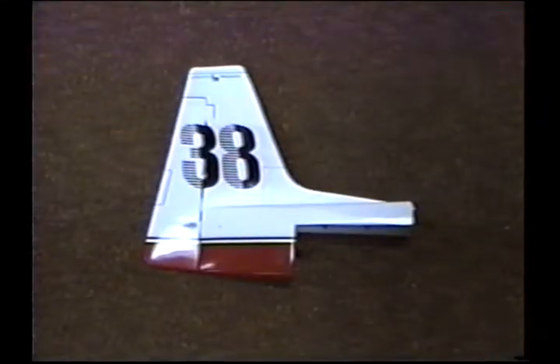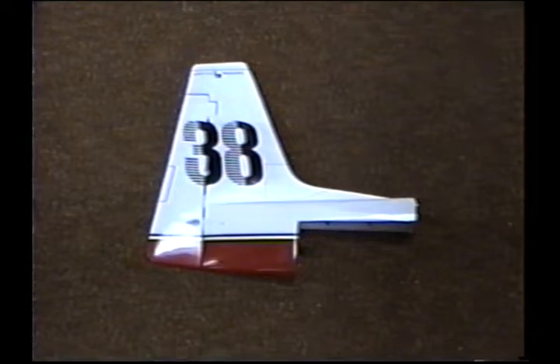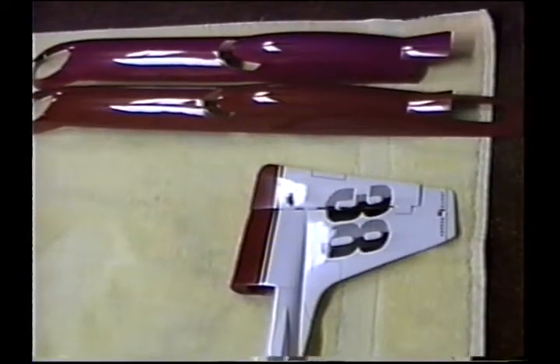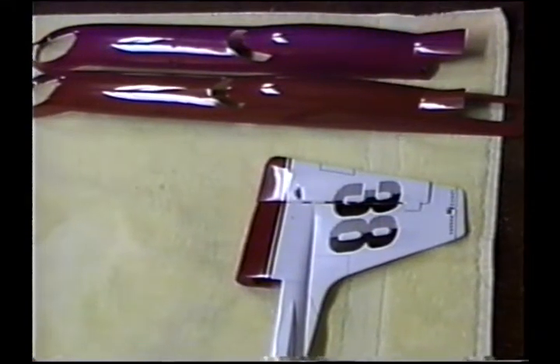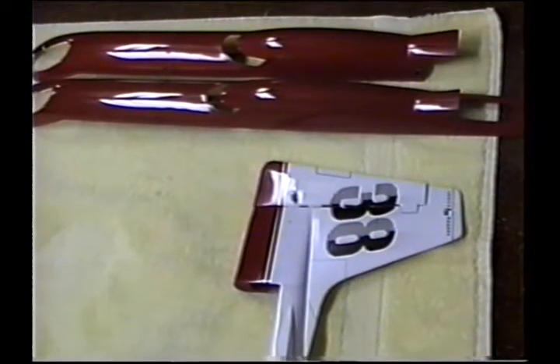Ready — as soon as we do the hinging, the next thing we can do is hinge the rudder to the fin. The parts are coming to life. This is an exciting time in the life of a model — you start to see it really come to where it meets your expectations. In my case, this is even exceeding my expectations.